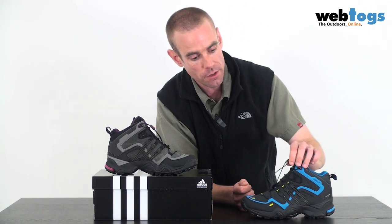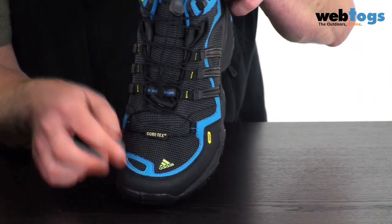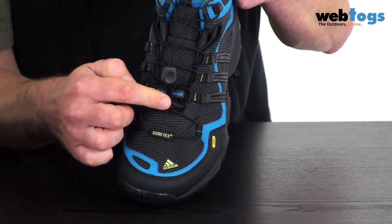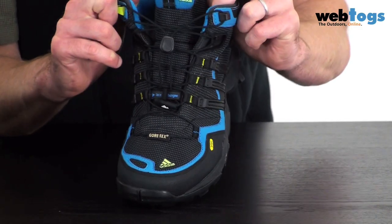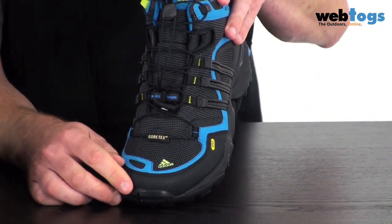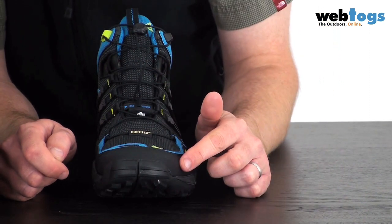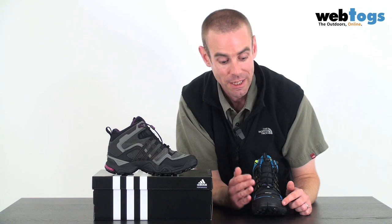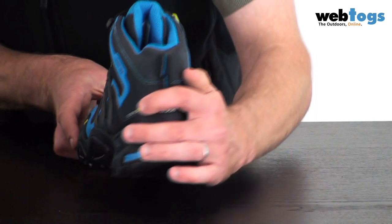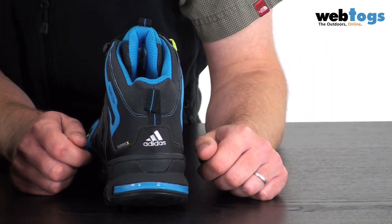You've got a speed lacing system — I'll bring this round so you can see it from the front. You have a tag that comes down here, and opening and closing the laces is as simple as just pulling up this draw cord. You've also got a rubberised toe protector, ensuring that wherever you're sticking your toes into — whichever cracks and crevices — it won't damage the boot and will keep your toes safe. That protection also goes around to the back with a rubberised heel protector.